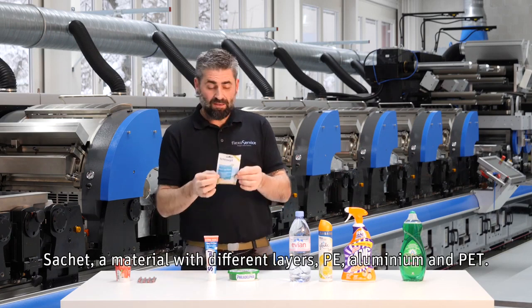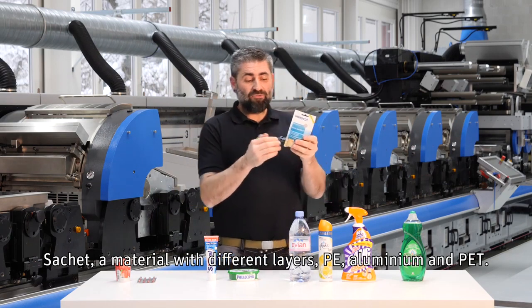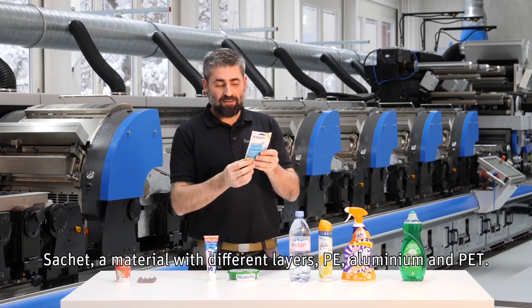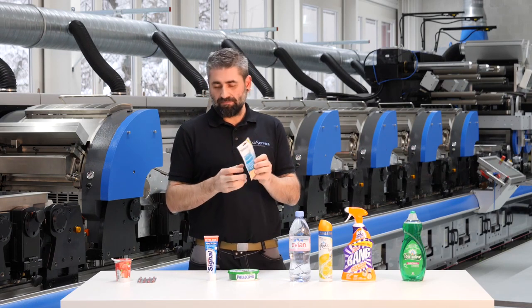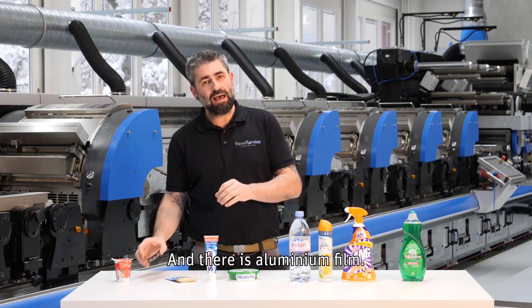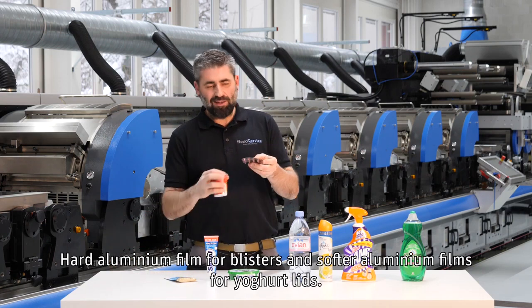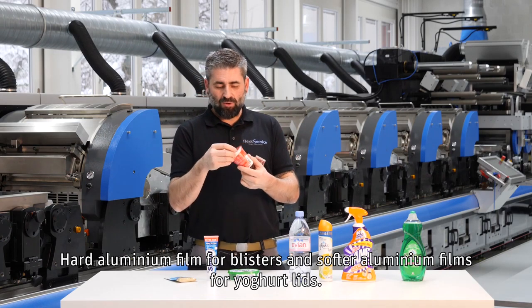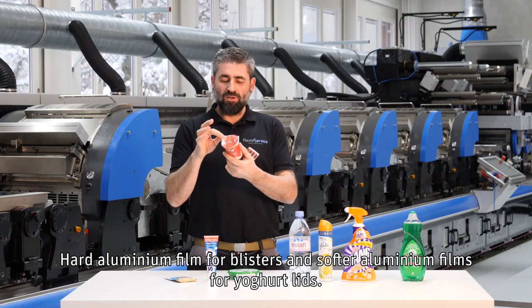Sachet is a material with different layers: PE, aluminum, and PET. The print comes on the PET. And there is aluminum film — hard aluminum film for blisters and softer aluminum films for yogurt lids.